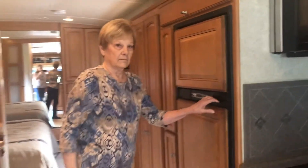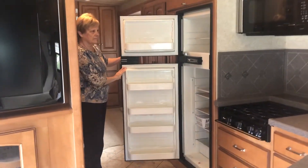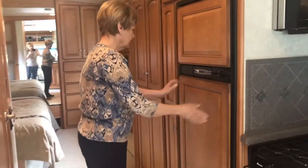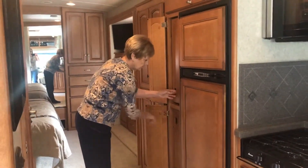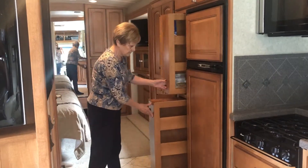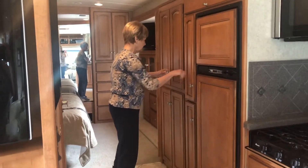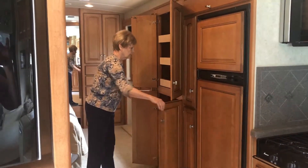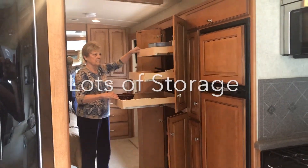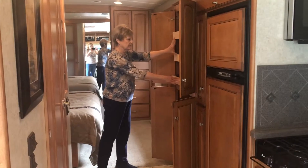There's actually a refrigerator and freezer — very roomy. The cabinets beside the refrigerator and freezer pull out, with lots of good storage, particularly for the kitchen. The cabinets beside those also have slide-out shelves on top. So again, lots of storage tucked away neatly throughout the motorhome.